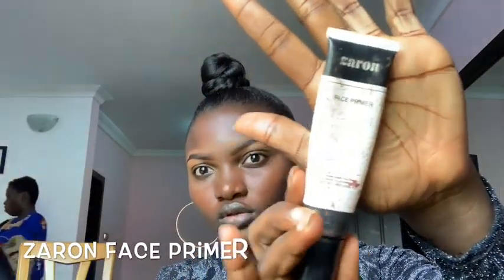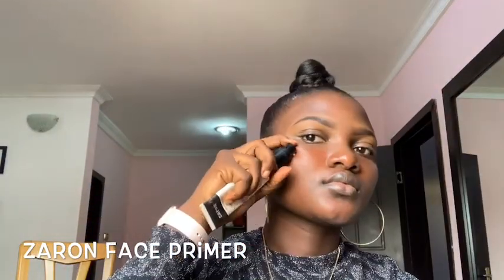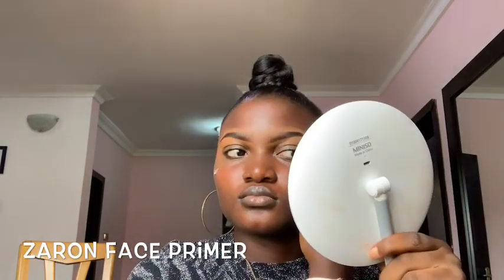I drew my brows off camera. So now I'm going to prime my face using Zaron Face Primer. I'm just going to put a little on my face and apply that generously.